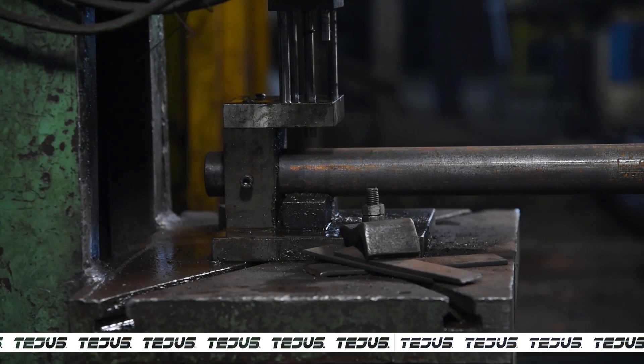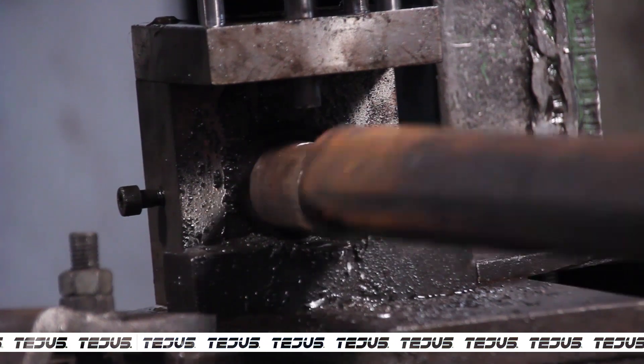The cut pipe is placed in an automatic punching machine and holes are punched at both ends of the pipe.